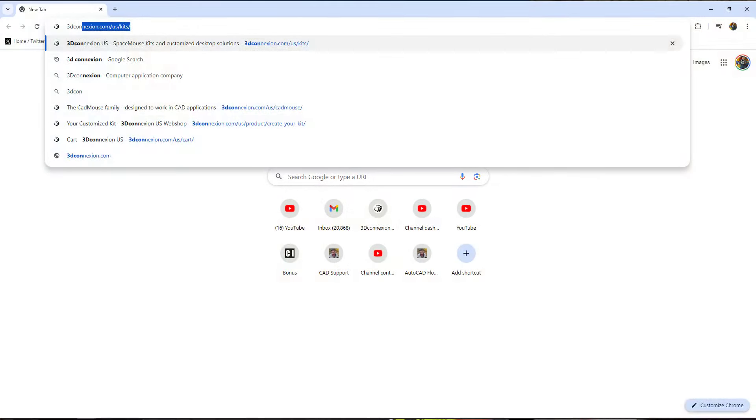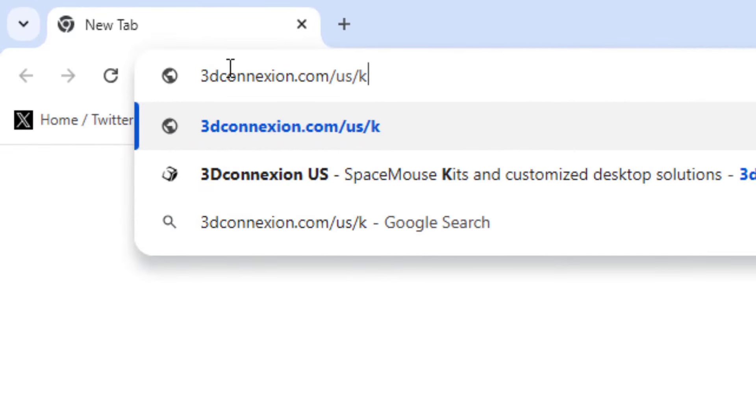I use the Keyboard Pro daily at my day job and have been for the last couple years, and it's held up amazingly. So today we're going to be taking a quick look at them, touching on some of the unique features, as well as sharing a limited time deal with you all from 3D Connection.